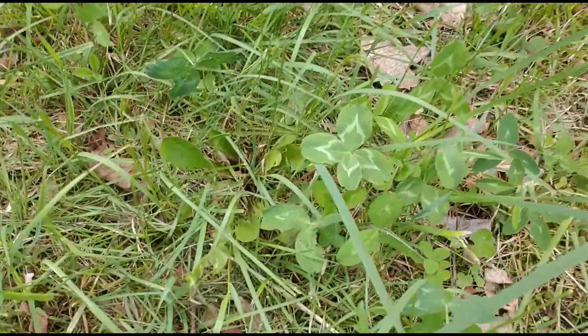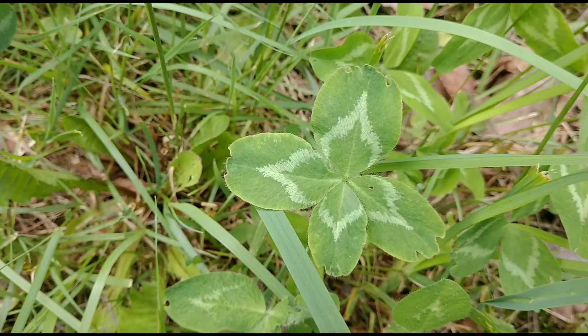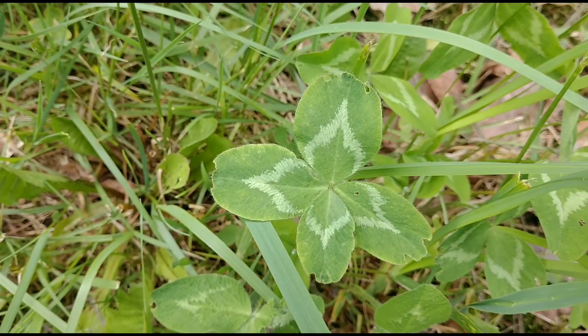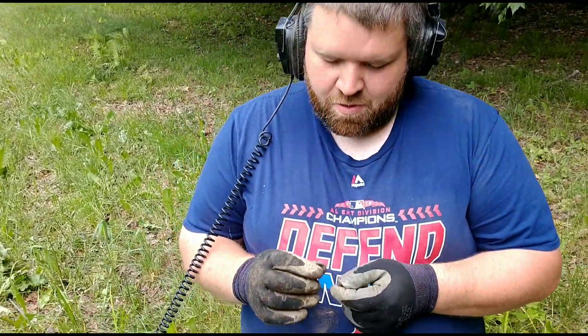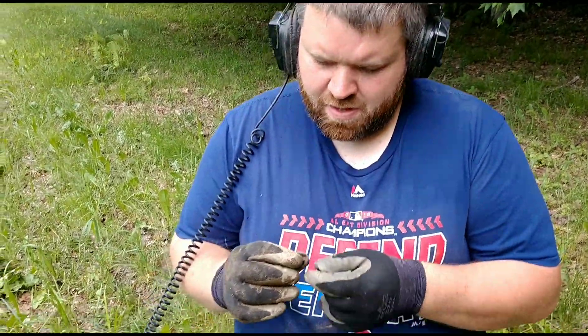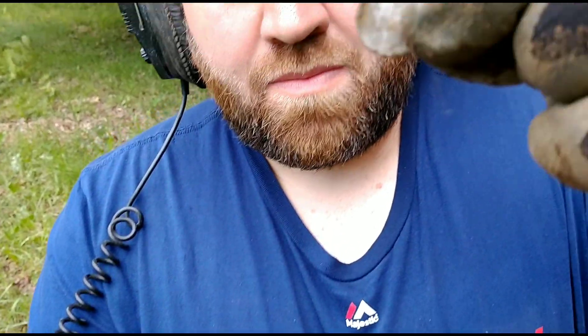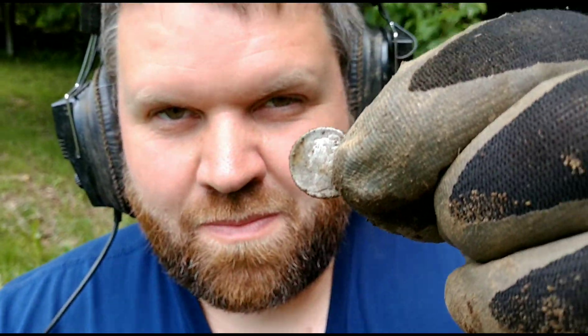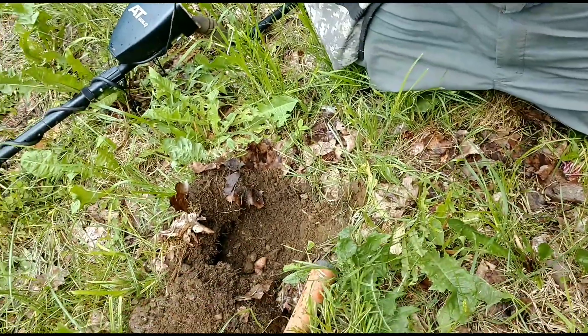Everywhere I go I look down and see those guys — it's usually a good sign. I just pulled out of the ground a mercury dime — check that out! Joey's permission, we get up here — pretty beat up, but that's a mercury dime, silver. My fourth of the year — good job buddy!